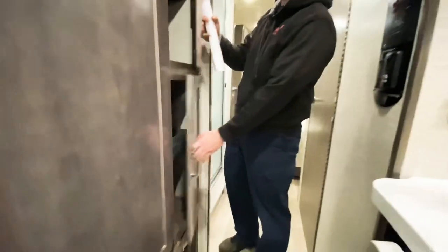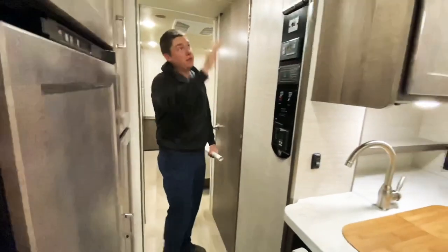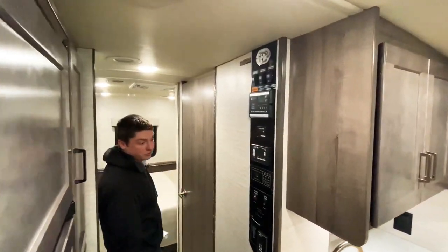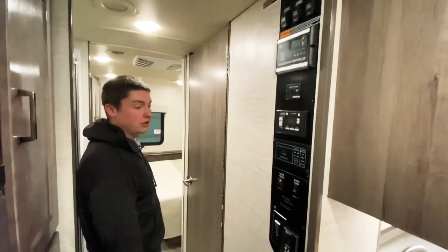Directly across from that we have all our main controls for our studio loft beds, slide-outs, inverter control panel, as well as where we can see all of our tank levels.